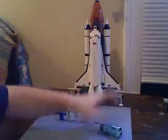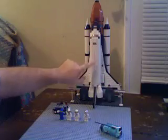This actually would fold and collapse to fit into the Shuttle's cargo compartment bay.